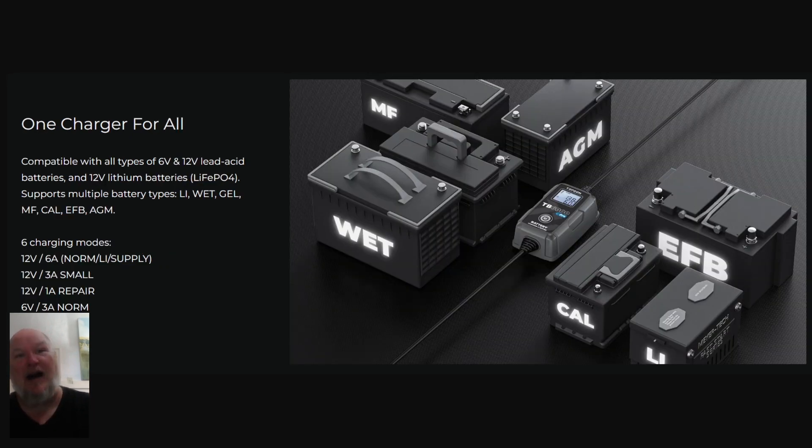It does all sorts of batteries: wet, gel, AGM, lead acid — as you saw — 12-volt 6-amp, 12-volt 3-amp, 12-volt 1-amp, 6-volt 3-amp. Also lithium and LiFePO4 batteries — that's what we see in those portable and household solar battery chargers. Those are deep-cycle, long-use lithium batteries, and they're fantastic. A lot of people use those in motorhomes and cars now. They don't have the sparky problems that lithium polymer batteries have. This is good tech here.